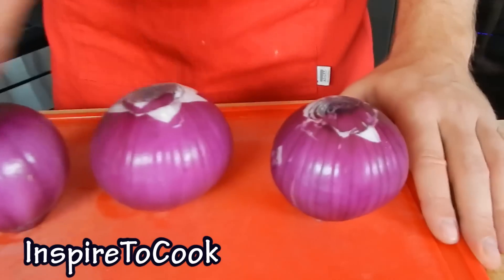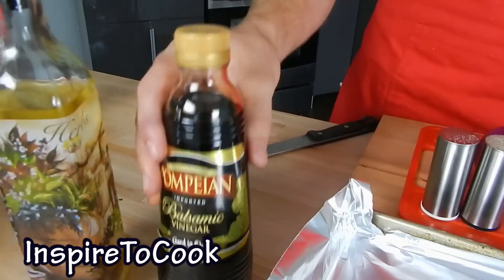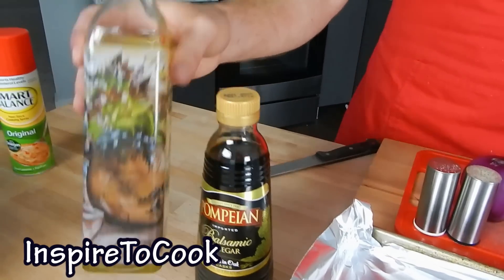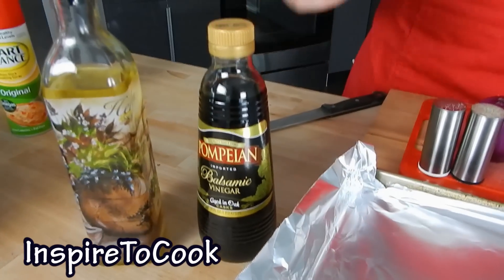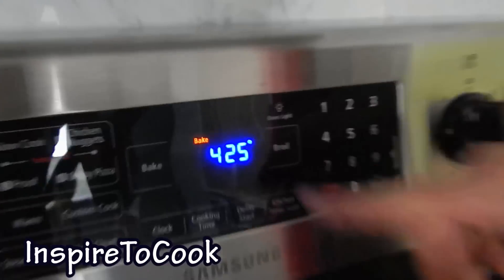And the best part about it, you get to eat it! All you need for this recipe is 3 onions — I'm using purple onions, but you can use any onions. We need balsamic vinegar and olive oil, 1 tablespoon of each per onion, so we need 3 tablespoons of each. And of course salt and pepper. We're gonna preheat our oven at 425 degrees Fahrenheit.